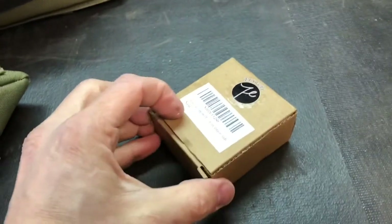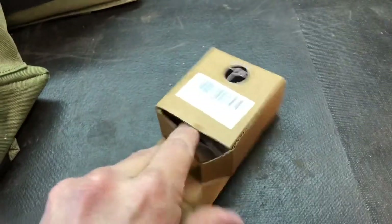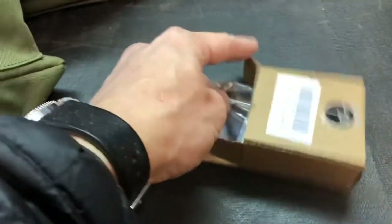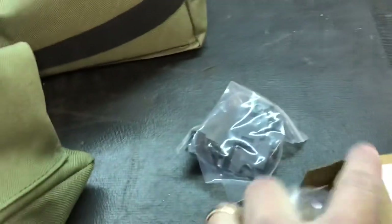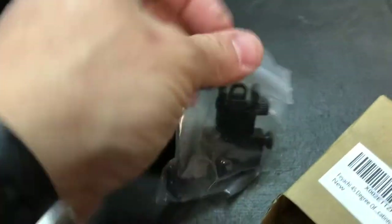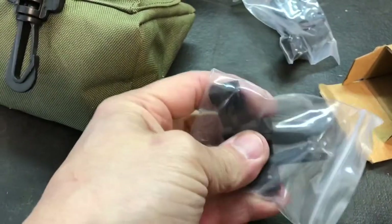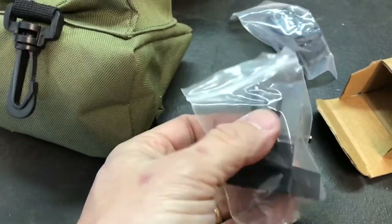Now let's look at the Fayashi sights. These are 45-degree iron sights. They come with an Allen wrench. There is the rear peep, and this is the front sight. I'm actually going to take them out, put them on an AR-15, and see how they work.